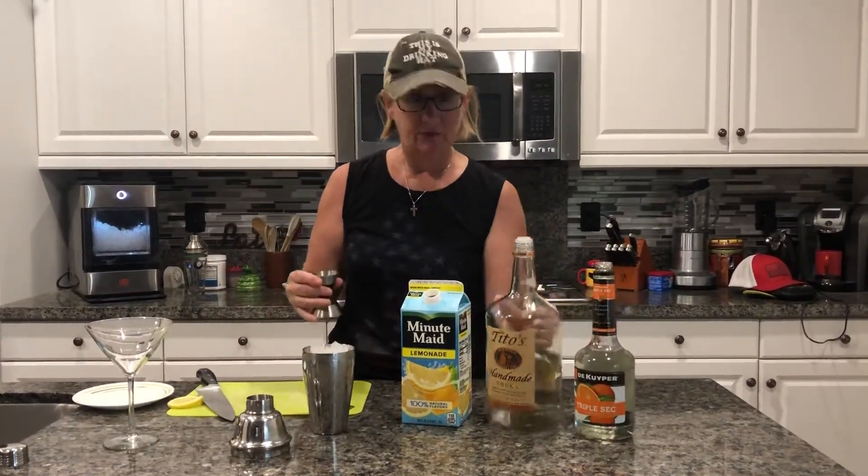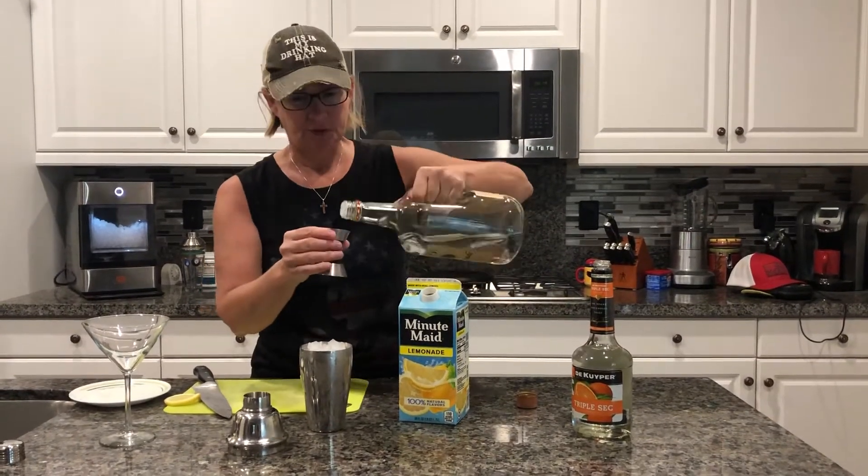We're gonna go two ounces of vodka — any type that you like. Daddy likes Tito's, so that's what we're gonna do.